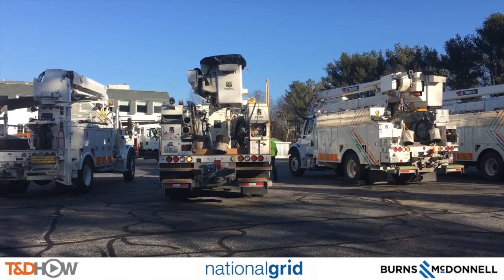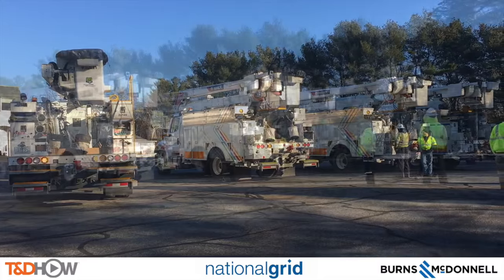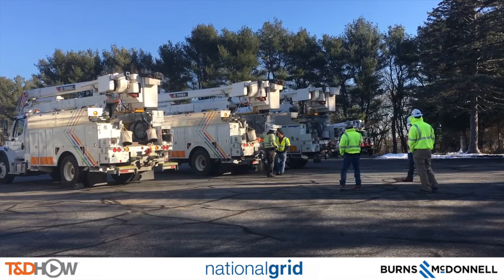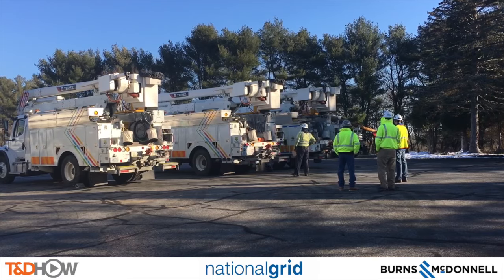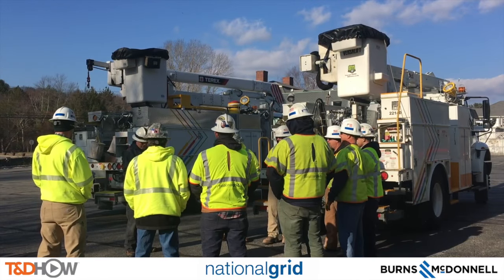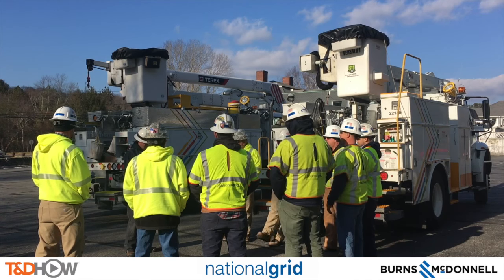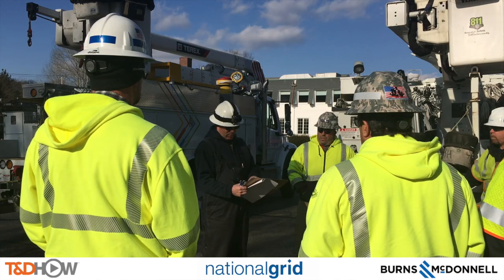And in the background here, another distribution pole being delivered to the site. As you hear the wind come through the camera, we also can see the tailboard, or safety briefing, at the job site.